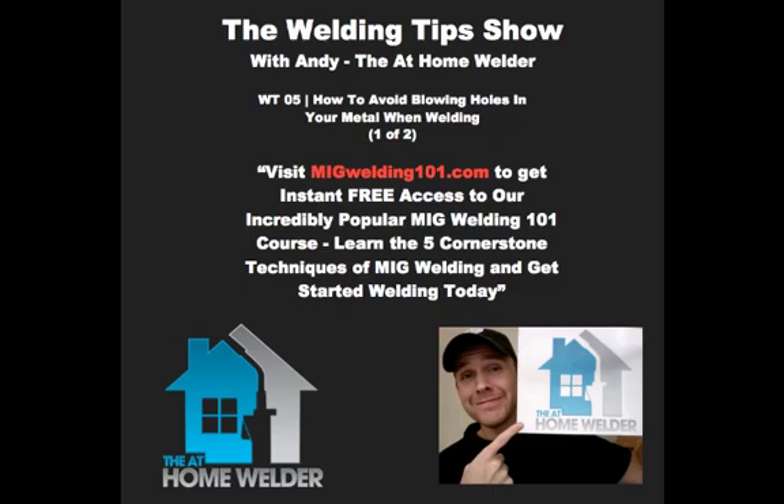So Metal Supermarkets is very inexpensive, and the metal is usually extremely clean — I think they keep everything indoors. That's kind of a downside to some of the bigger supply houses: most of their stuff is kept outside, so it'll come to you extremely oily or sometimes rusty and you have to do some cleaning. Metal Supermarkets is great because you can just buy what you need and they'll usually deliver everything within a day, unless they have to special order something. So that's pretty much it as far as where I get my materials.